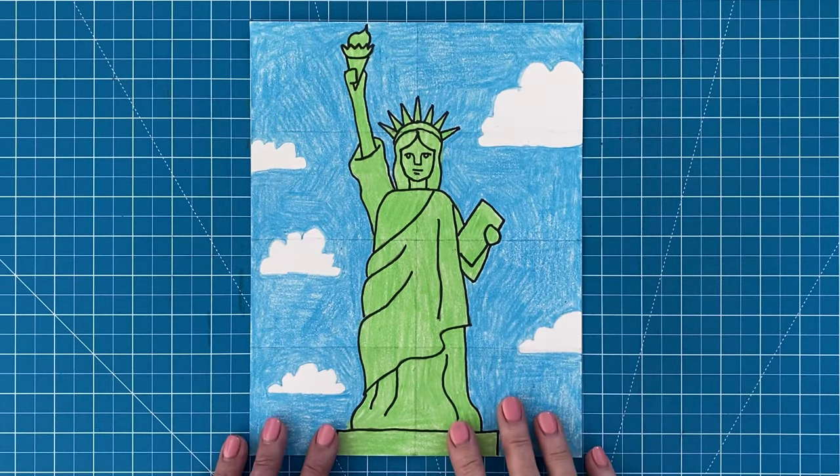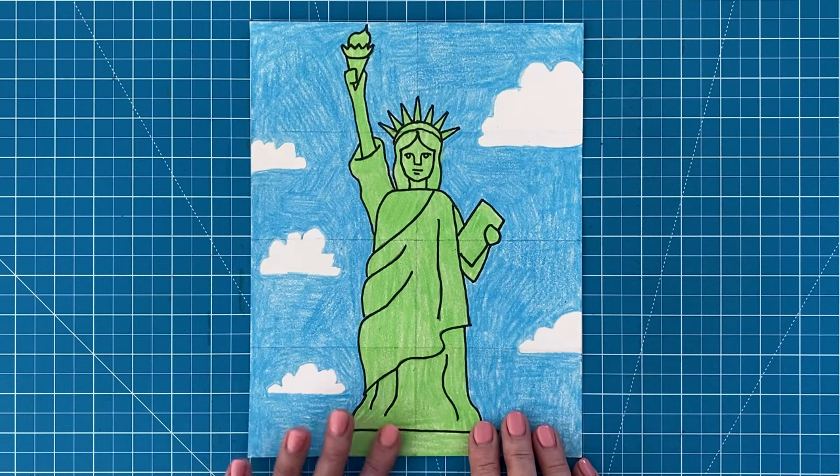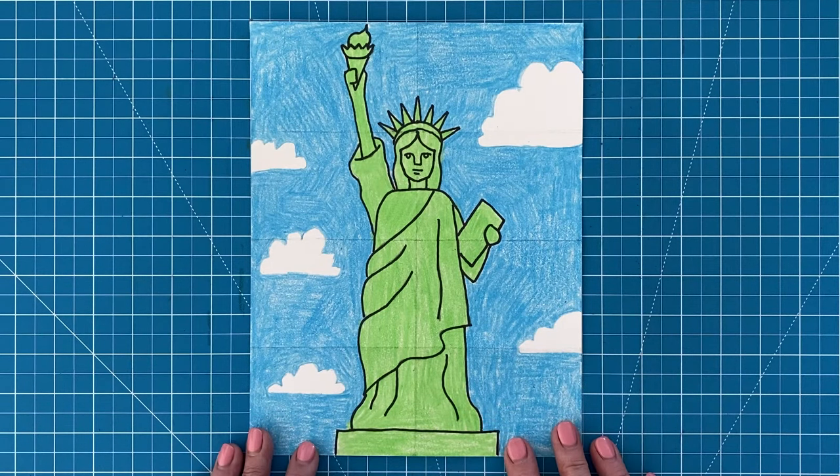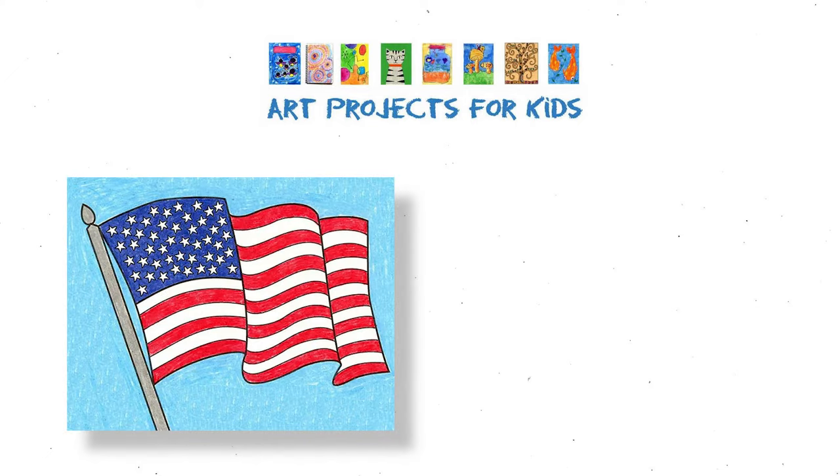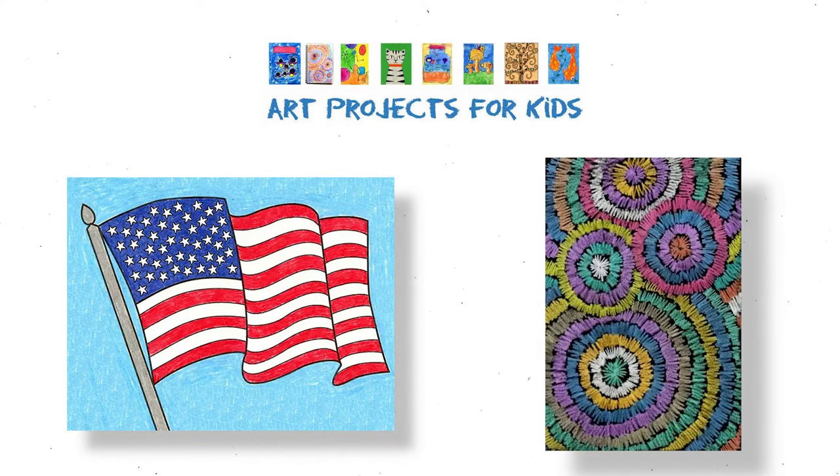And there it is — my finished Statue of Liberty drawing. I like how the body is simplified, but you can still appreciate all the folds in her famous robe too. It's just part of what makes her so amazing to look at. Thanks for following along with me and I hope you've enjoyed this drawing video tutorial. I have even more drawing tutorials like this one on my website, Art Projects for Kids, including how to draw a flag and how to draw fireworks. I hope you check them out. Thank you.